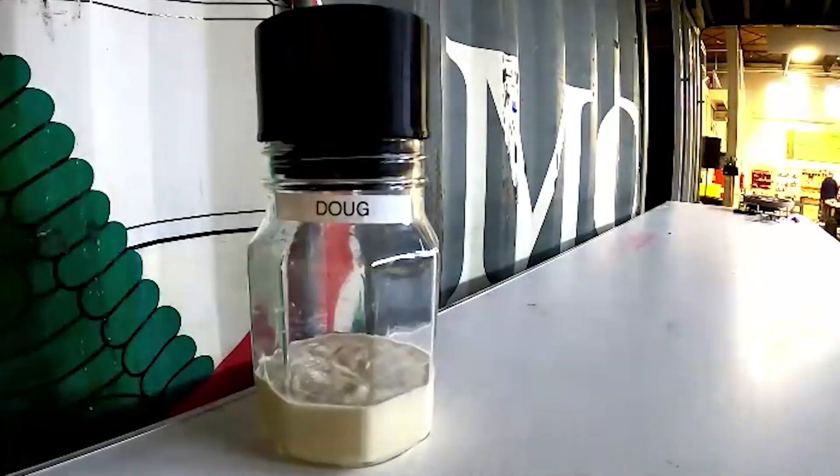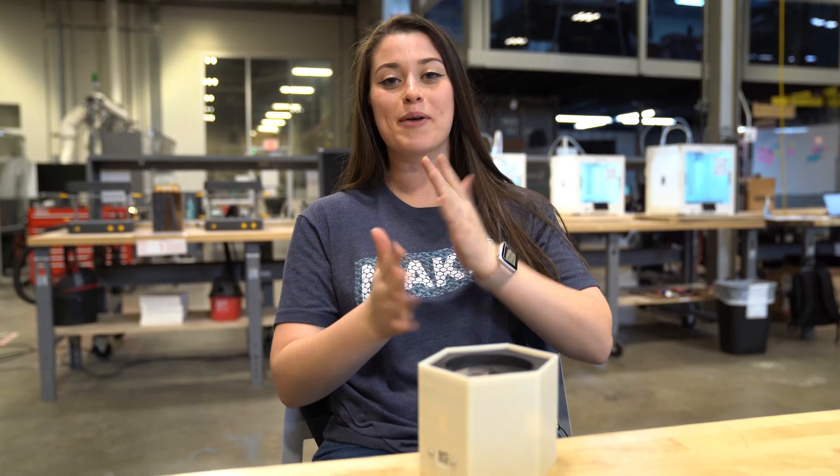Hey guys, I'm Allie. I'm here with a little update on the Doug. Actually, I'm not going to give you an update — I'm going to pass this on to Fernanda. I'm leaving, not my problem anymore. I'm an engineering co-op, which means I have to go back to school. But Fernanda is going to take over this, and I trust her completely, so the project is in great hands.